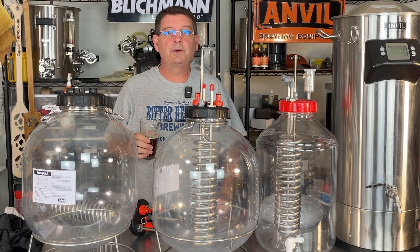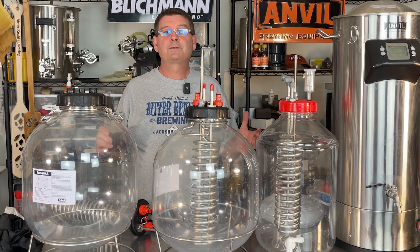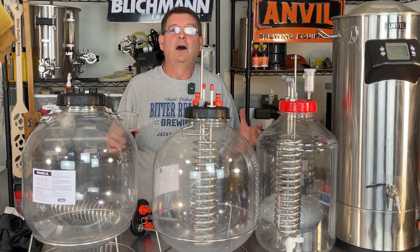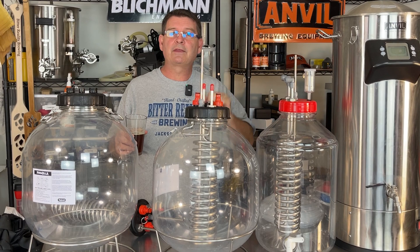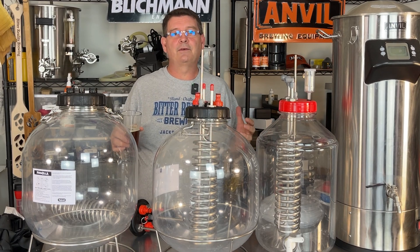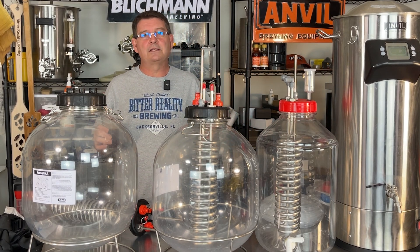Cheers and welcome to Bitter Reality Brewing. We're doing all kinds of glycol chilling — or you can do an ice bath or ice pump, whatever you want to do through the coils and stuff like that. But I've got lots of information for you. We're going to cover lots of details.